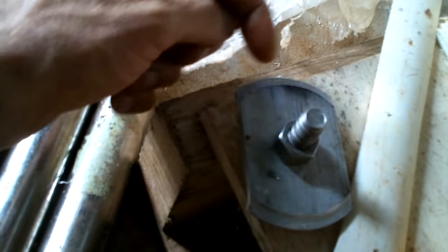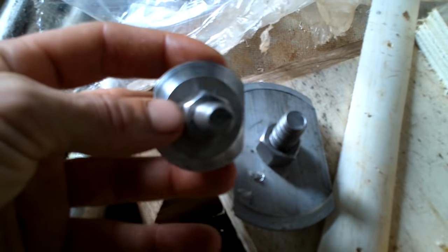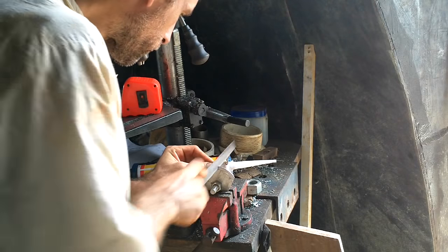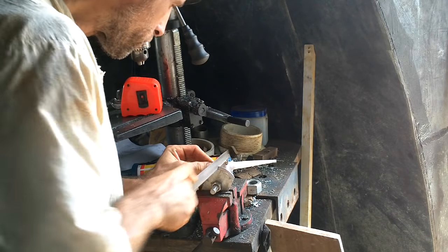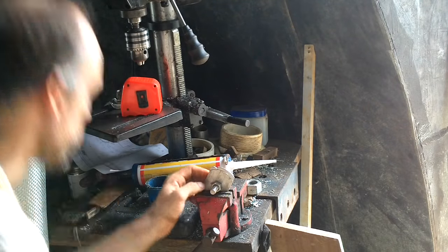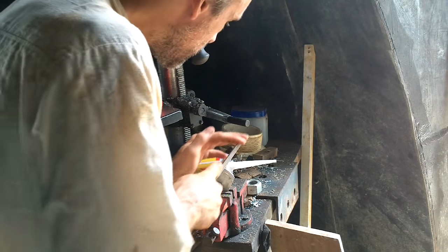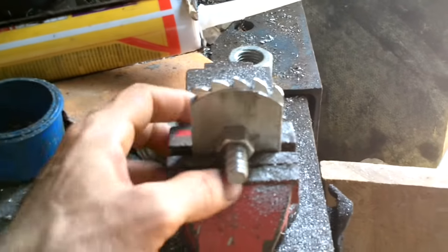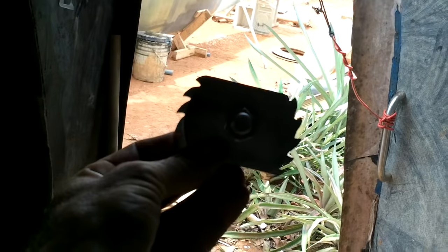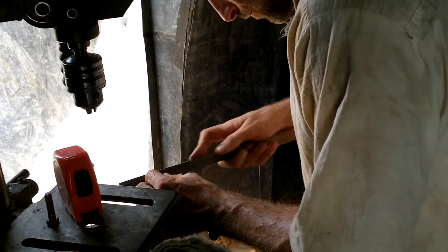Alright, now I need to cut the V's out of these to actually give them teeth. That looks pretty good — wowza, looks good, looks good!